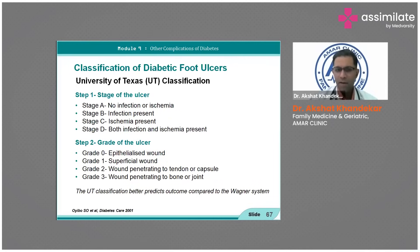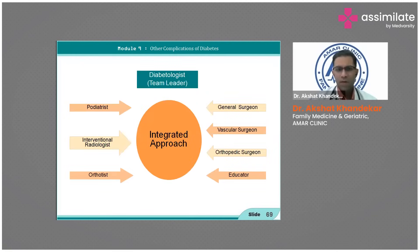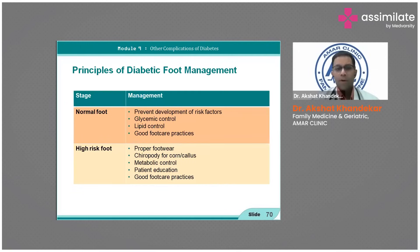Once there is grade three the prognosis decreases significantly. A multidisciplinary approach for foot care is required because diabetes is a multidisciplinary disease. We need the help of everyone inter-department, and the causes of foot complications require an integrated approach.